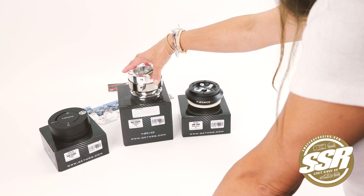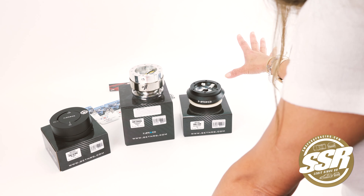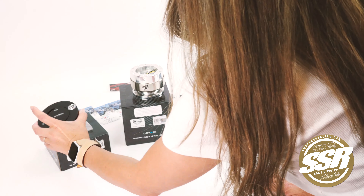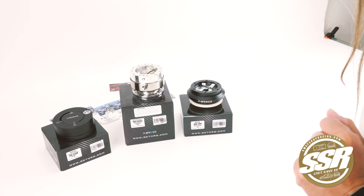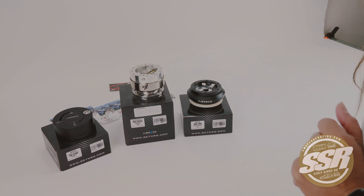The hub attaches to your steering wheel, the quick release attaches to the hub, and when you take the steering wheel with you, you attach the NRG quick lock, which comes with a set of keys. You can find everything on SwapShopRacing.com — it's the NRG quick release package number three.